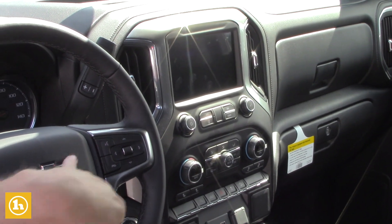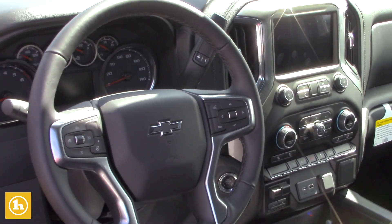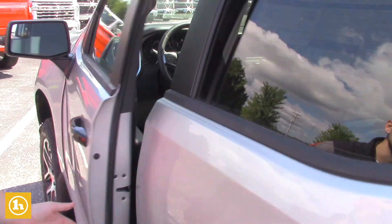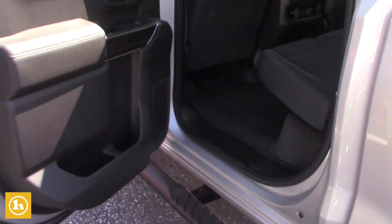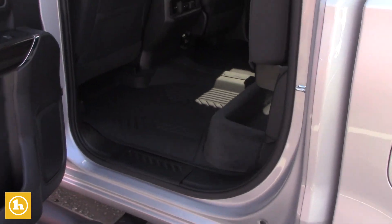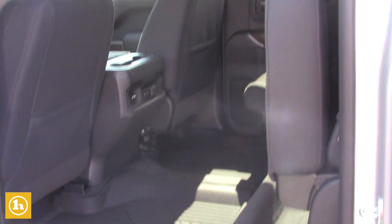Dual climate control, and the cruise control buttons are all right here. The vehicle does come with Apple CarPlay and Android Auto, new for the new body style as well. You do have storage in the seats right there — a nice little bonus. And the 60/40 split on the rear bench seat gives you all that extra room inside the truck.